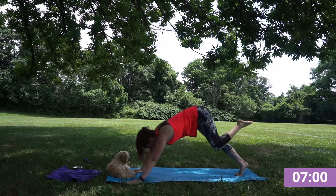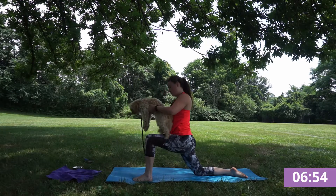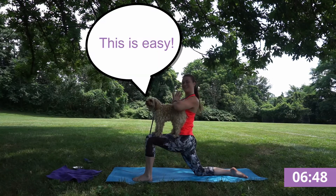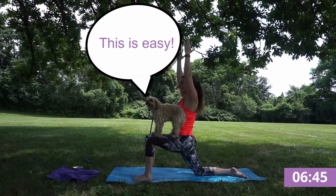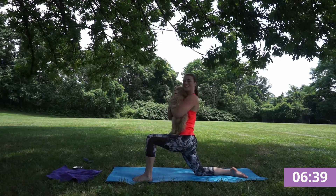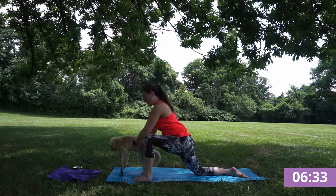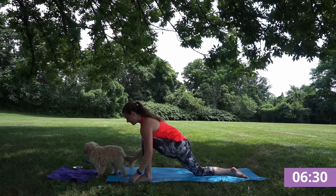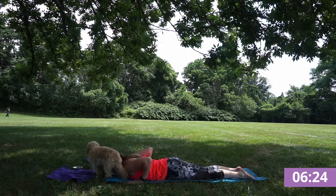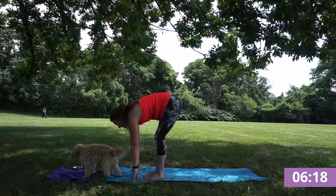Inhale your left foot to the sky and exhale, stepping through. Finding this nice lunge. Hands can stay downward, come to heart center, or reach up to the sky. One more breath. Planting your hands back down, flowing through a chaturanga. Feel the feeling — a nice, strong press. Feeling your muscles engaged and step into that forward fold.